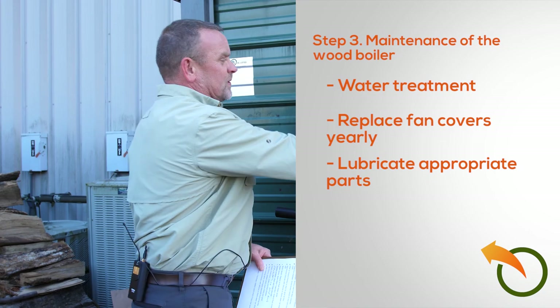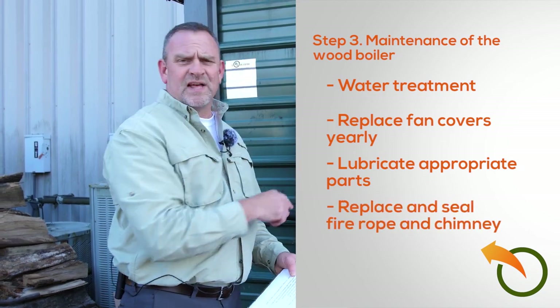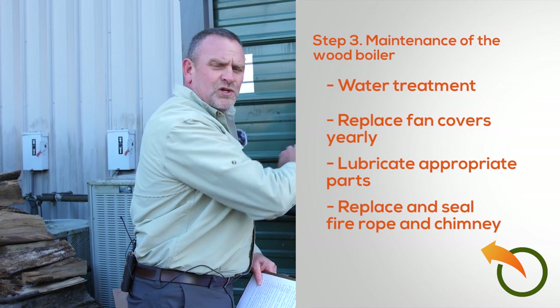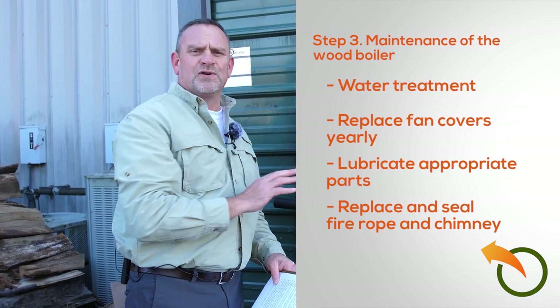Then you want to lube any of the moving parts, hinges, or anything else. One of the other important things is the fire rope on the inside of the door — I've shown that in several videos. Once you put in the new rope, you put a little silicone in there and put the fire rope in, which holds the silicone in place.